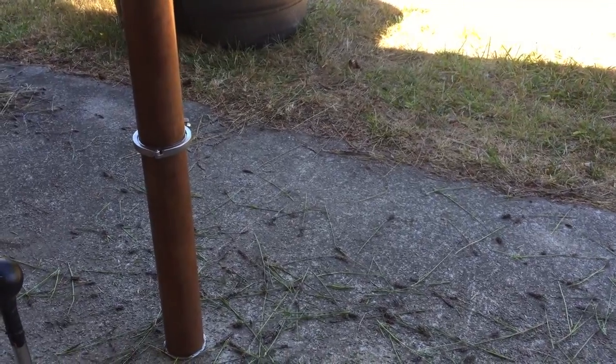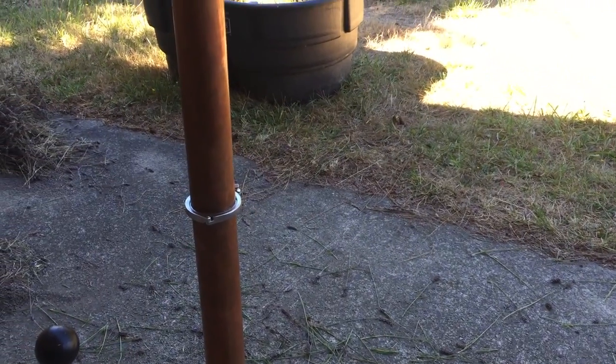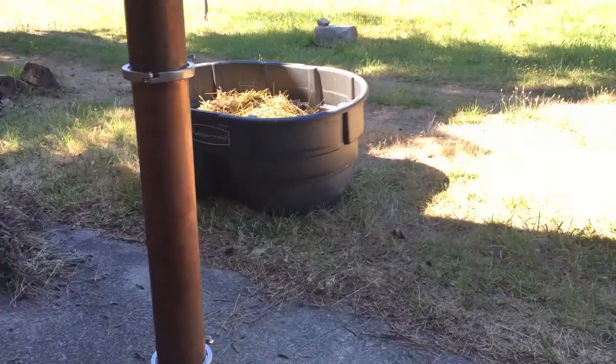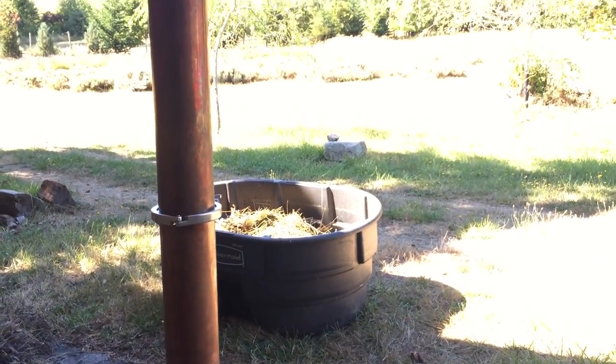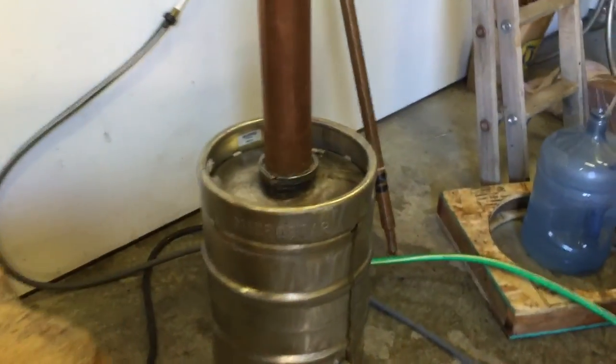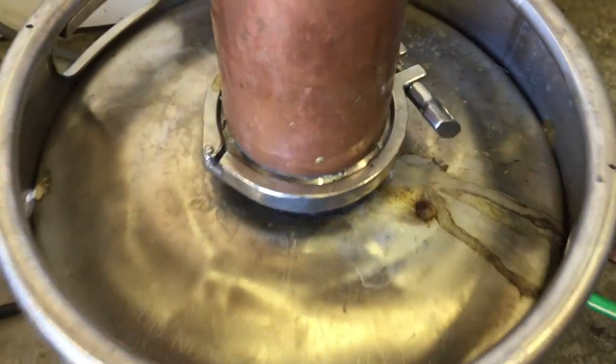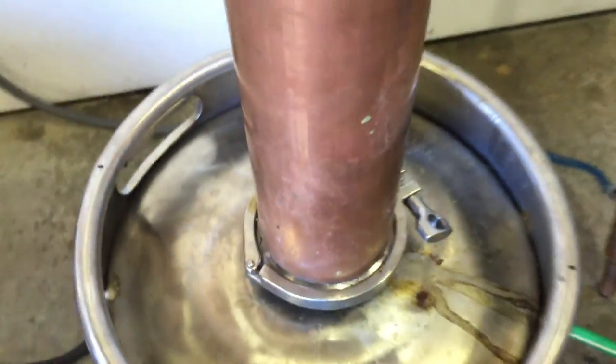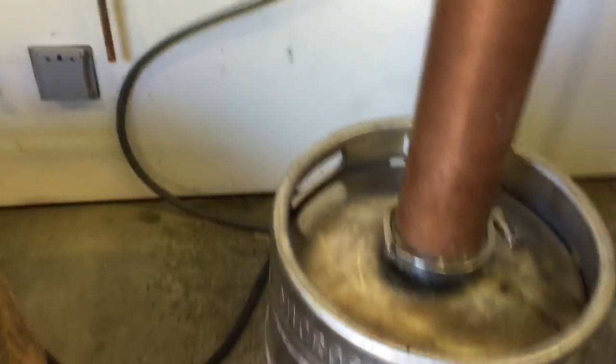One of the things I like about this still is that I can put different plant material in each of the four sections. The final step as far as loading up the still is to come and put this onto the still and tighten up the final spring there, then plug the still in and start boiling the water.